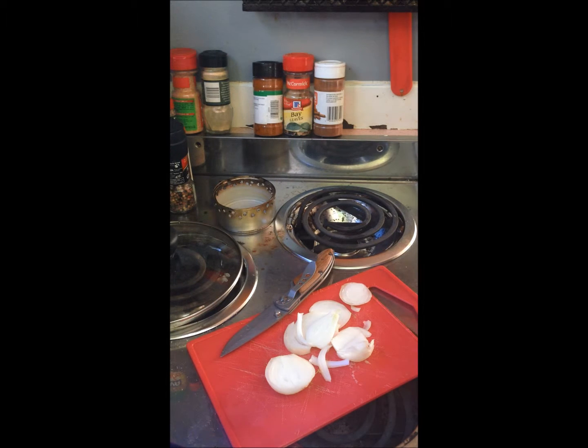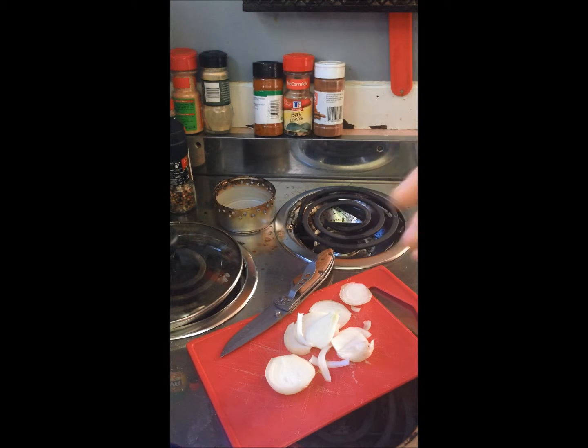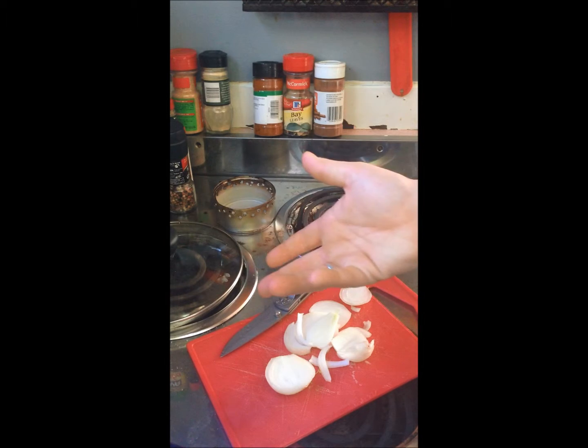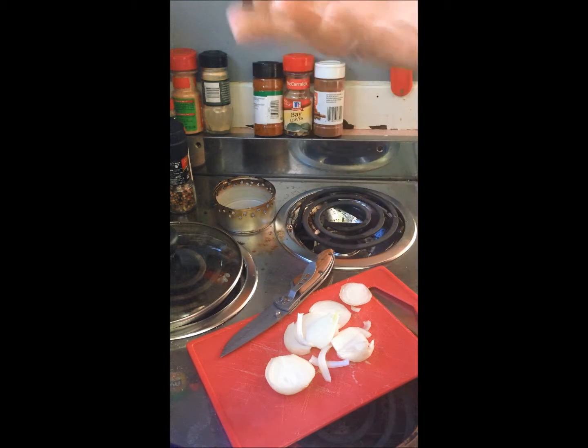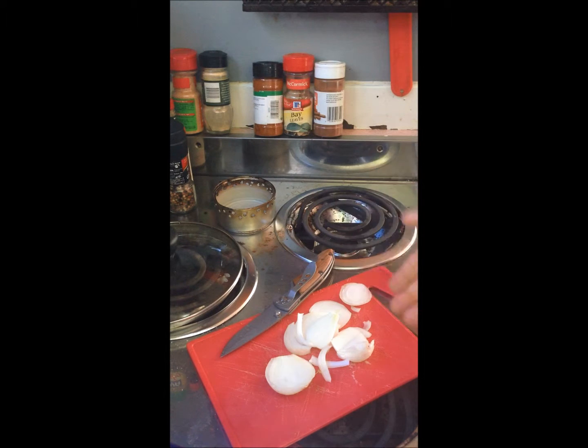Hey guys, I'm going to do a recipe called the Alpine pasta. I read it online and figured I would try it and put it towards backpacking. I live on a boat full-time and I'm going to try to adapt this recipe. It requires onions or green onions, but I didn't want to go buy some so I grabbed an onion out of the garden.